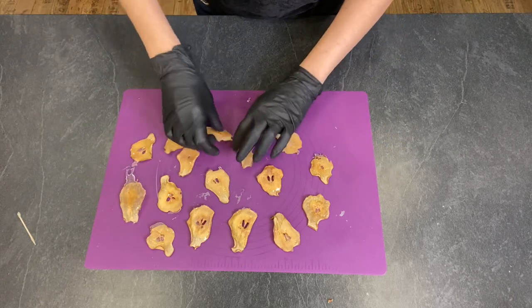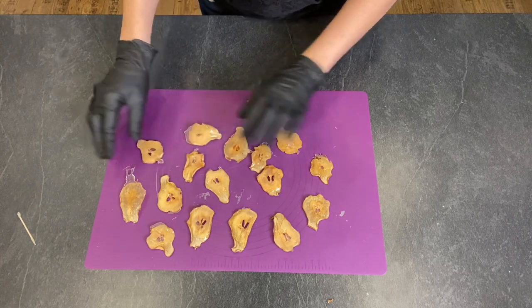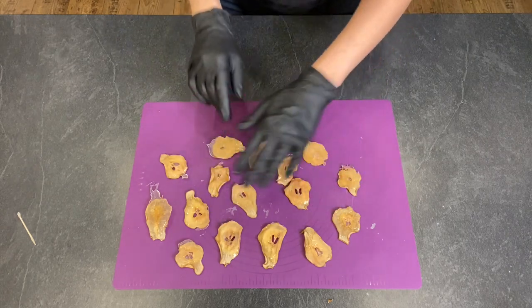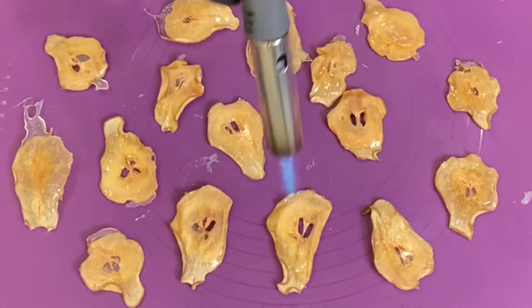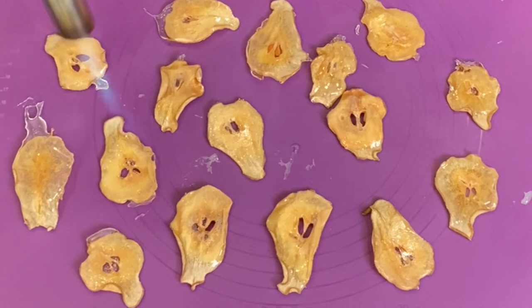The way we can fix this is to turn them around and use a blowtorch to heat up this part — this surface — just a little bit to give it a shine.